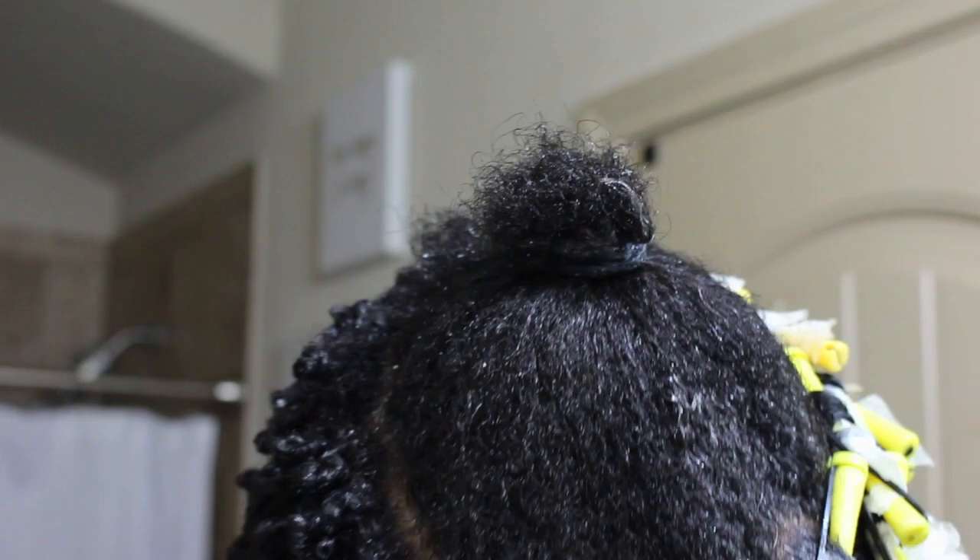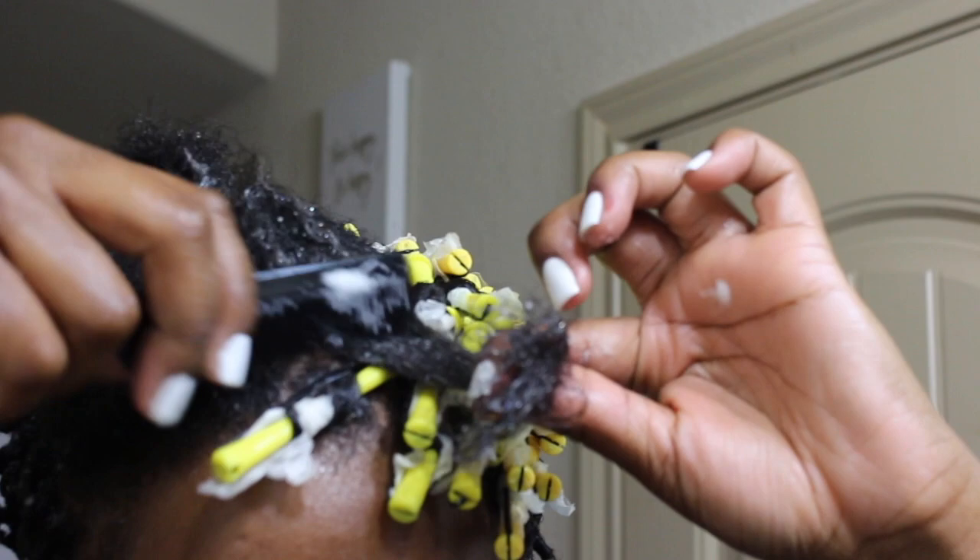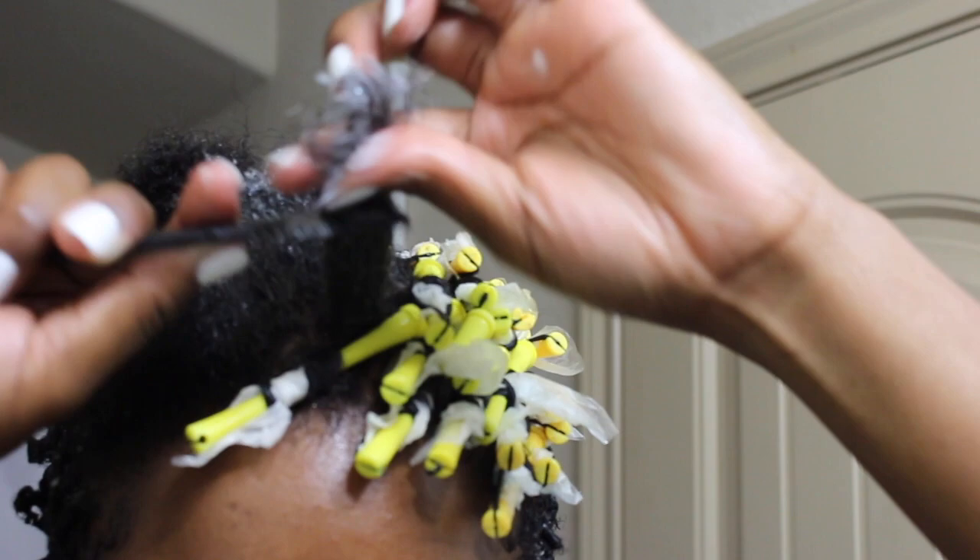I'm giving you another look as to how to do this. I do it in small sections because I like my hair to be very defined. The smaller the section, the more defined it will be, as well as the tighter you twist your hair.